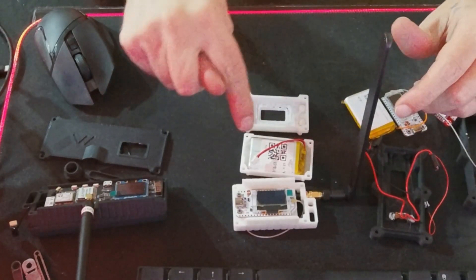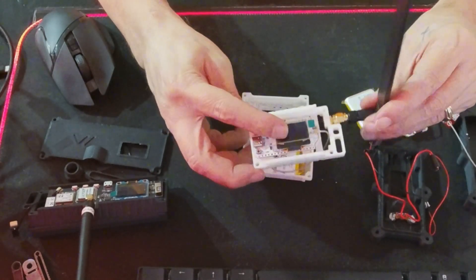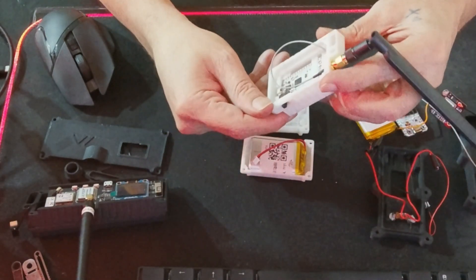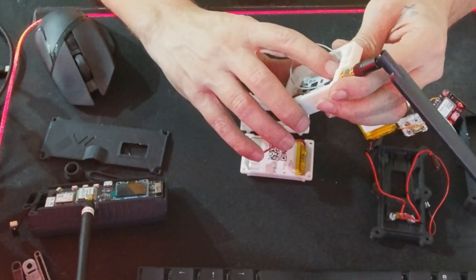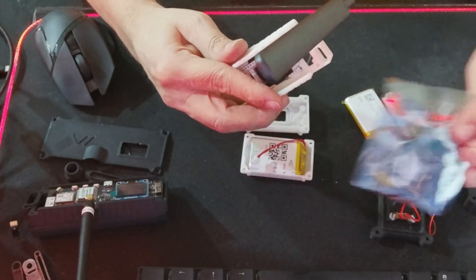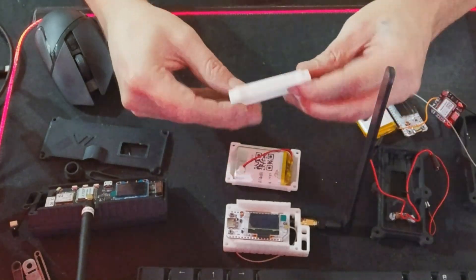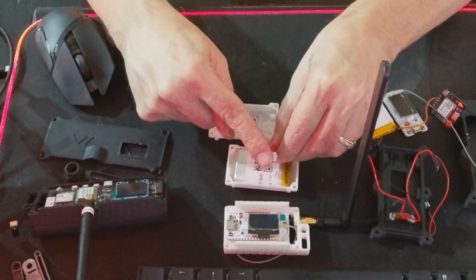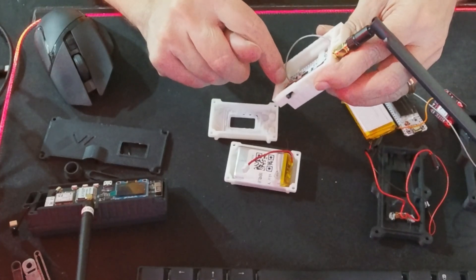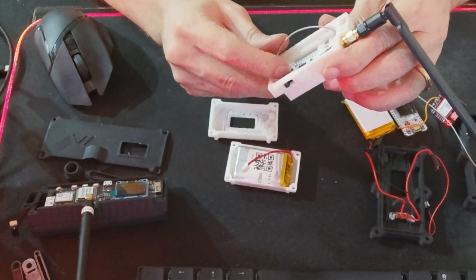Right here you can see I have the Heltec version 3 with an upgraded antenna, and I printed out this little case — the link will be down below. This case has enough room for both the GPS antenna and the GPS card to sit right here. It also allows for the battery component as well as buttons on the front panel. I still have to change this connector over to the smaller size connector, which is just some soldering I need to do.